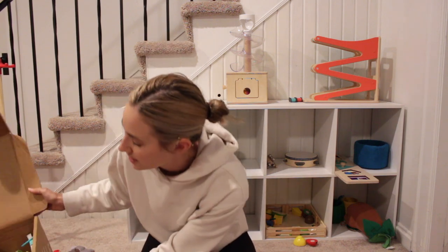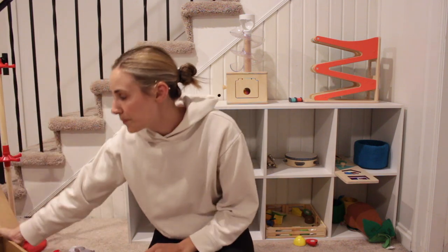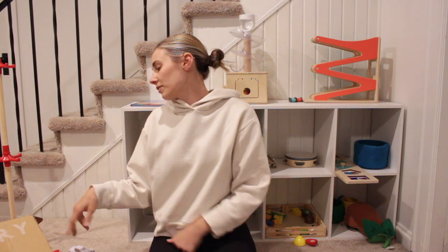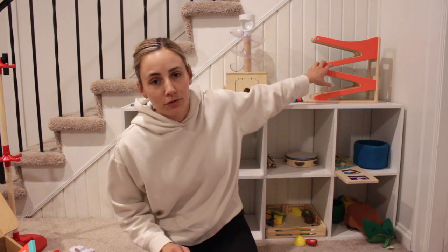They're all in this box. I just got a Love Every box for both of the boys — one for Theo and one for Lincoln. The one for Theo is the Helper, which is for 25, 26, and 27 month olds. And for Lincoln, I got the Sensor, which is for months five to six. So I'm going to incorporate some of these toys that Love Every sent me, along with my other Love Every toys.